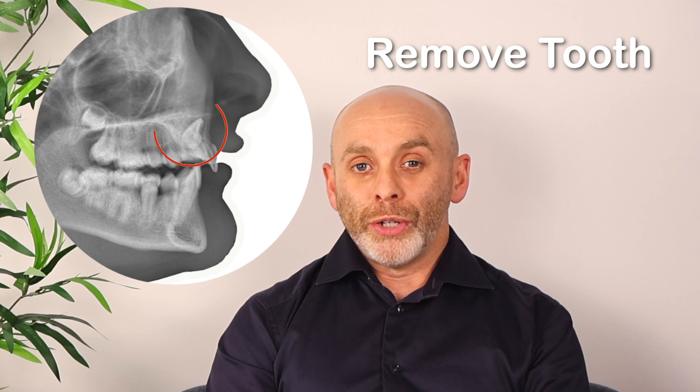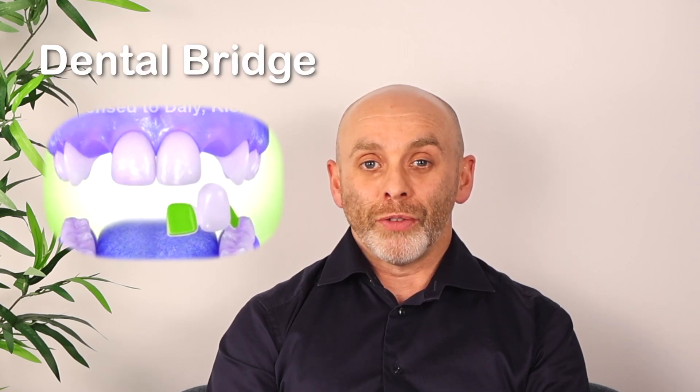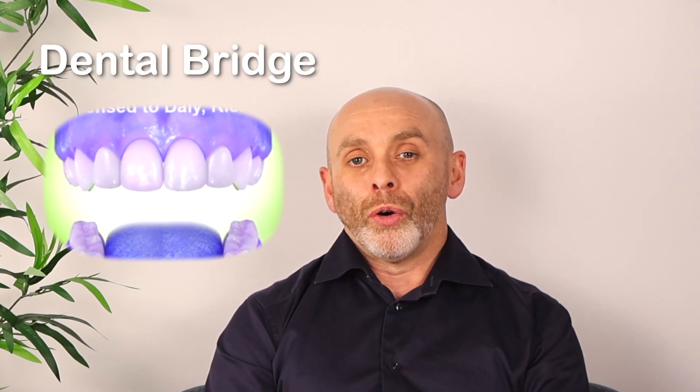Therefore, we were left with the choice of having to remove the dilacerated tooth, and we had to make a final decision as to whether the tooth would eventually be replaced with something like a dental bridge or eventually a dental implant, or the alternative was to carry out orthodontic treatment to move her lateral incisor tooth into the position of the missing central incisor.